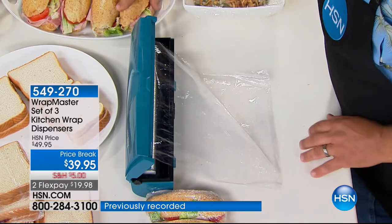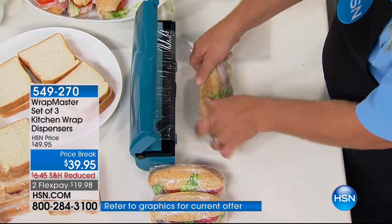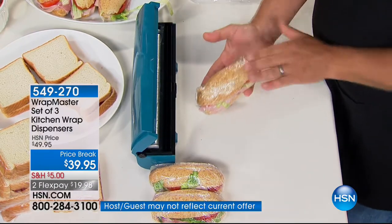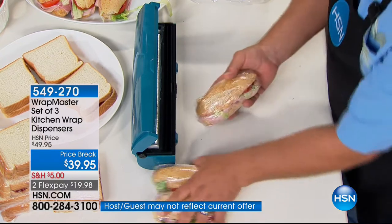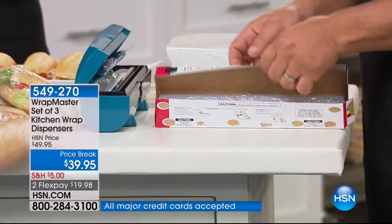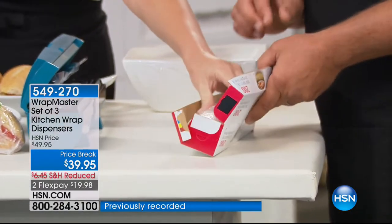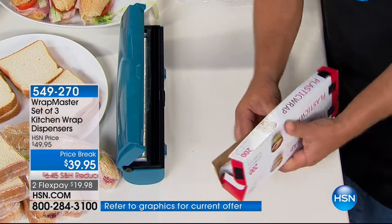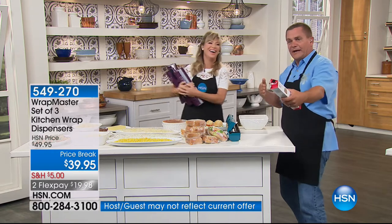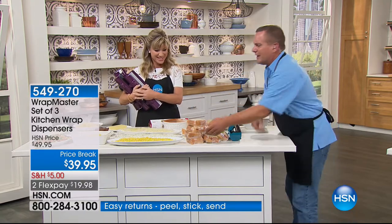So you take that home, throw the box away, put the roll of plastic in the Wrap Master. Once you use this the first time, you'll understand why everybody's so excited about it. Because what most people are used to is opening up that box and cutting yourself on the razor blade on the inside. When it's in the drawer — where does it start, where does it end? Have you ever gotten some out and then torn the sheet sideways, so you get like a half a rip? That's because there's no control with the cardboard box. That's why you're gonna love Wrap Master.